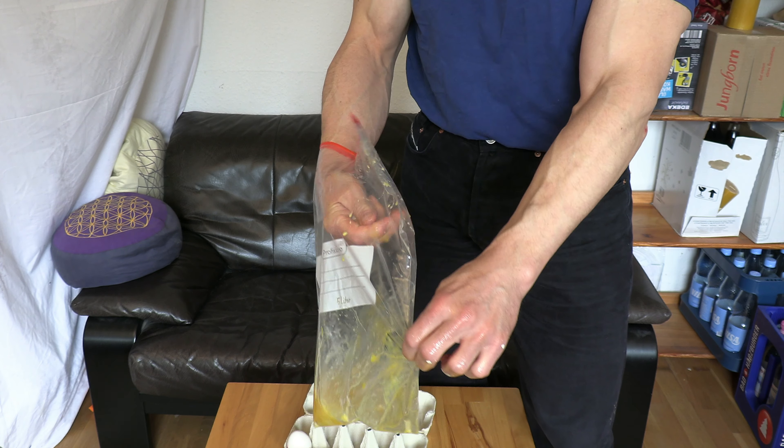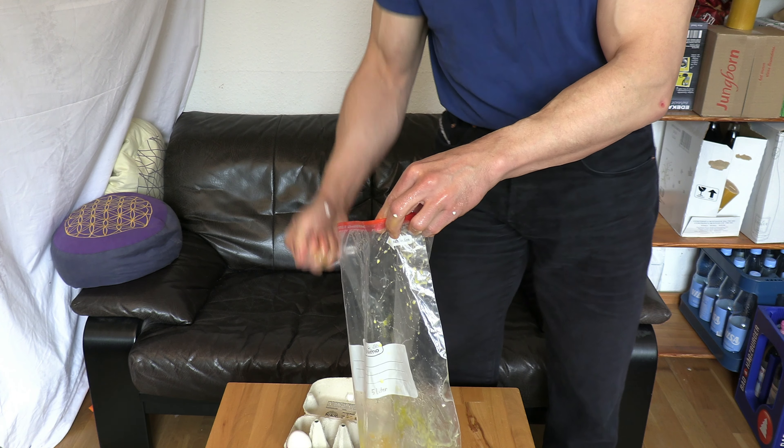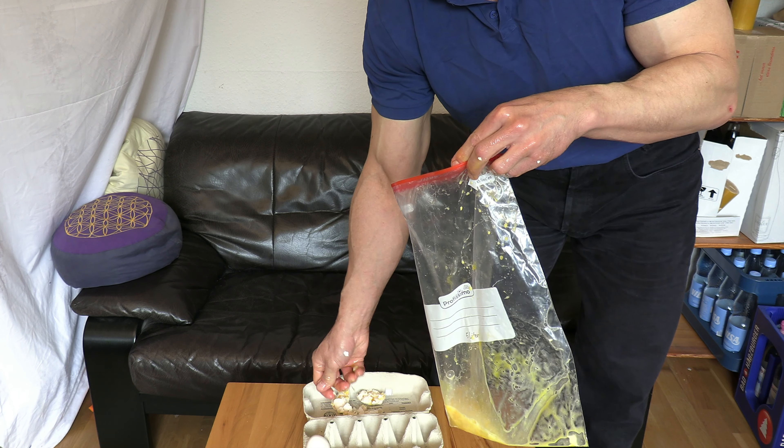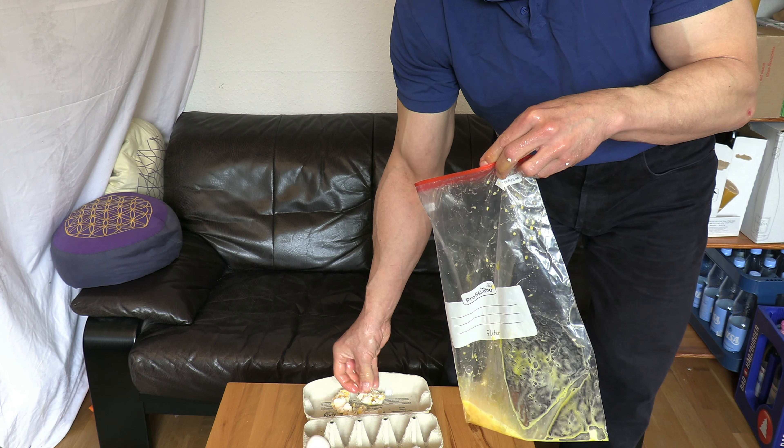But let's not forget we are dealing with a natural product here. Therefore expecting all of the eggs to be equally pressure resistant would be absurd. In hindsight I am pretty sure number 3 was the weakest one.